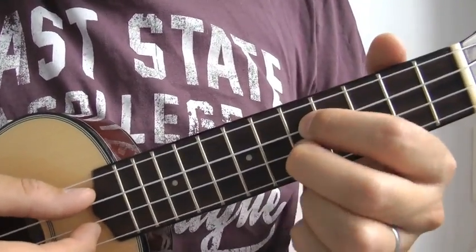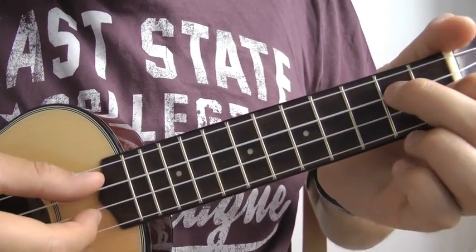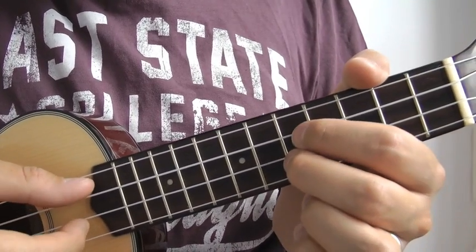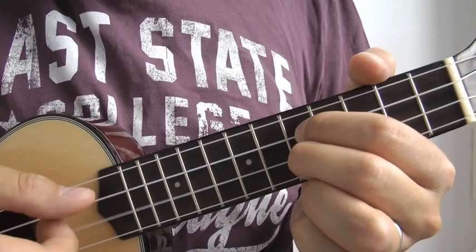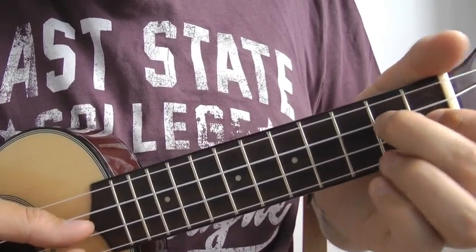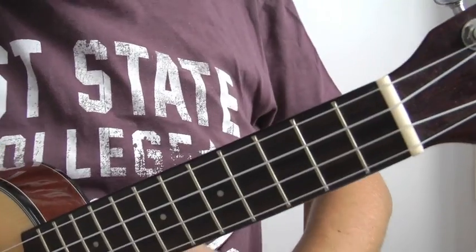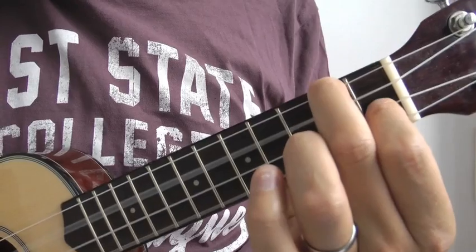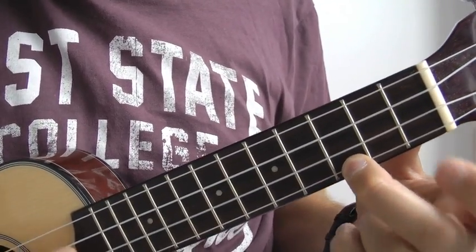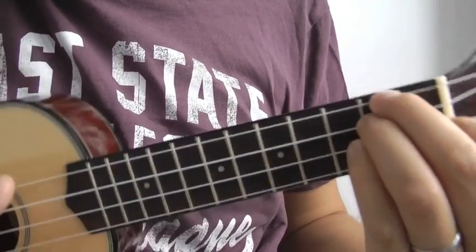Let's run through that all again at the very beginning. Open. Open. Back to the fifth. Open. Together. The verse and the chorus - the chords are exactly the same. So it starts off with an F, then a C, and we've got a D minor. If I don't bend the string it might sound alright.